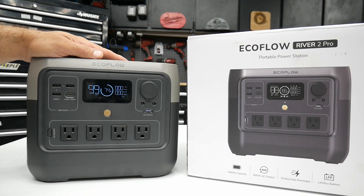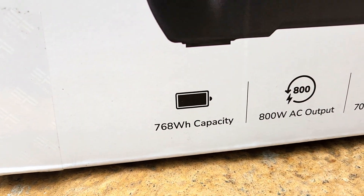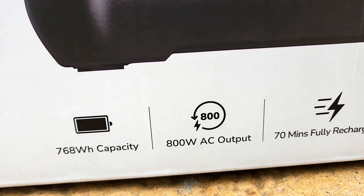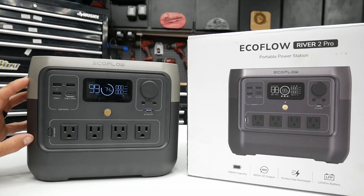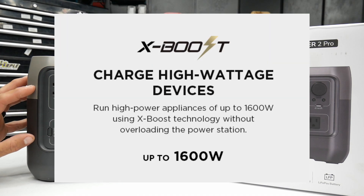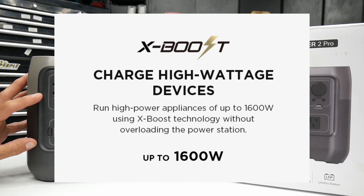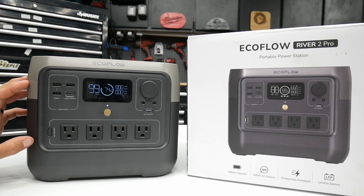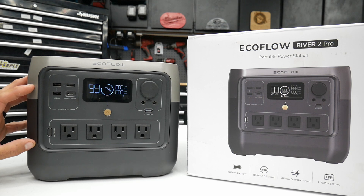The EcoFlow River 2 Pro has a 768 watt-hour battery built in with right around 800 watt AC output. It does have a technology called X-Boost which allows you to boost the output up to 1600 watts. So if you've got any high-demanding electronics that need an instant boost to get started — like a refrigerator — this won't go into protection mode and will be able to cover that for a period of time without overloading.